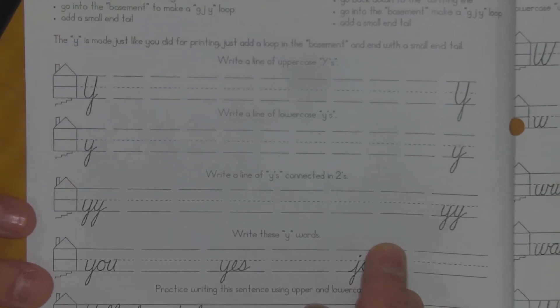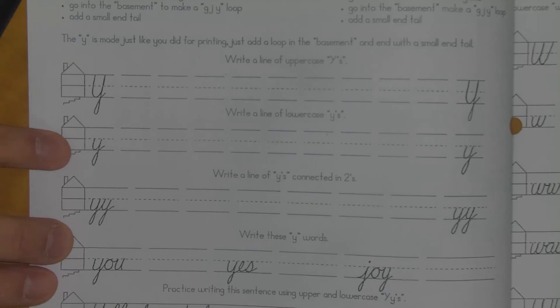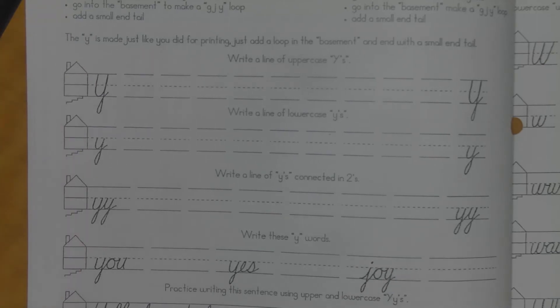I'll do that and then I'll pause the video and then we'll go through the next three lines and then we'll be done and on our way. So I'm going to pause it now so I can get those done, and then I will come back to you.